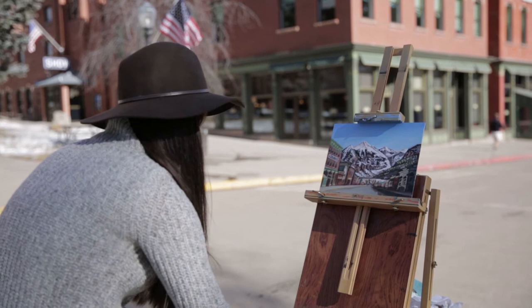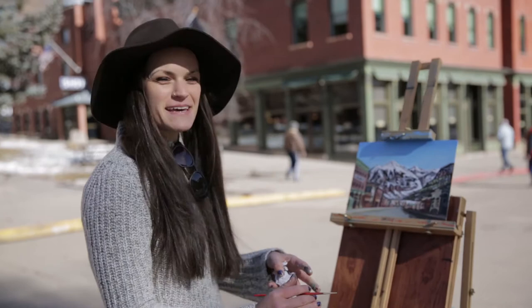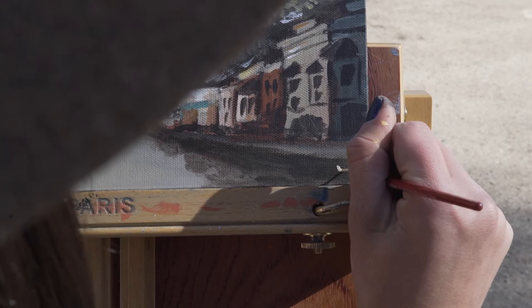I'm finishing up the last touches here. I literally could spend another 2-3 hours here and just keep refining, keep making it better. But I think we're getting to a pretty good stopping point, so I'm going to sign my initials and call it a successful day.